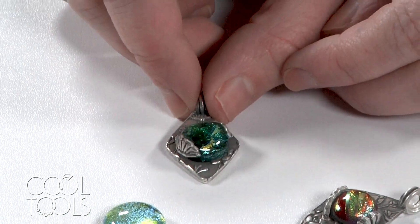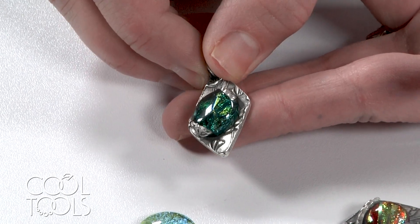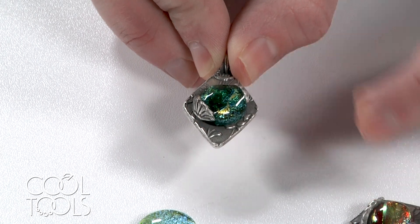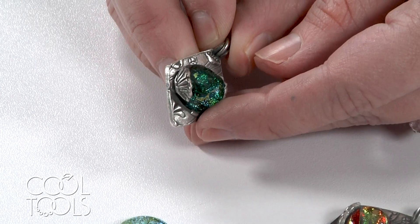The second option is where you're going to be fusing the glass to the silver. You can see unlike the first one where there's a little bit of space between the glass and the silver, the glass actually relaxed and kind of slumped into and fused to the fine silver.